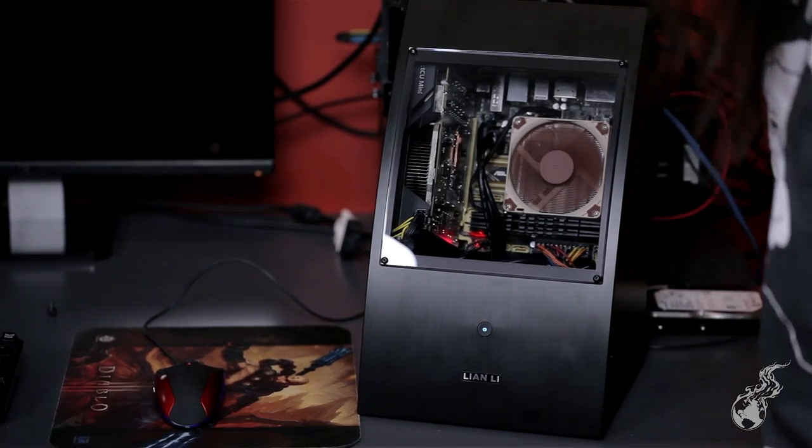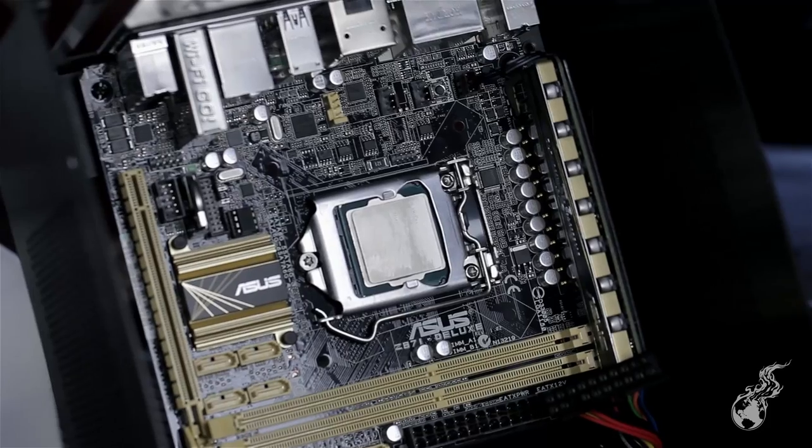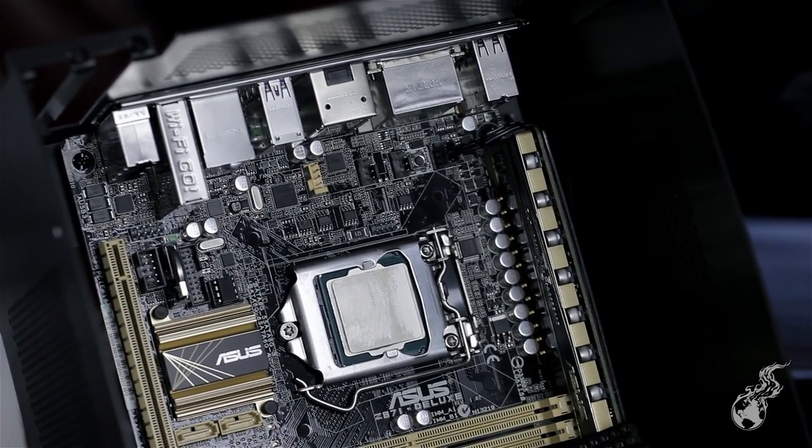We're trying to make a really ultra-high-performance but compact Mini ITX system. First and foremost, we just launched the Z87, so we've got the Z87-i Deluxe — the little mini golden beast, as JJ called it.